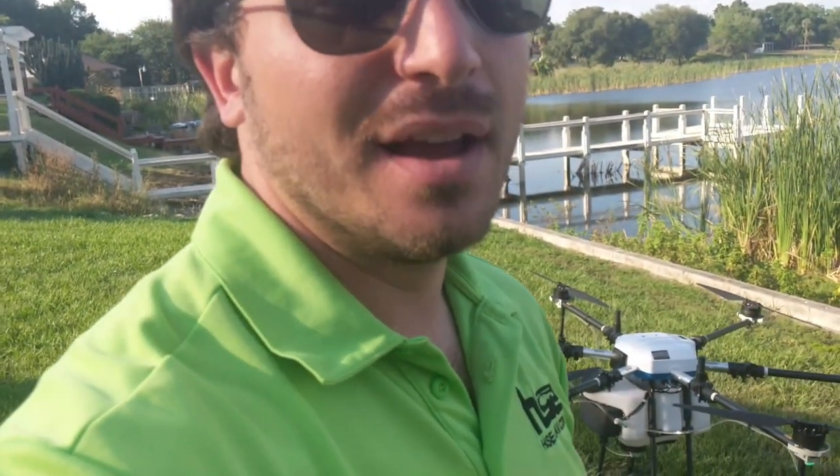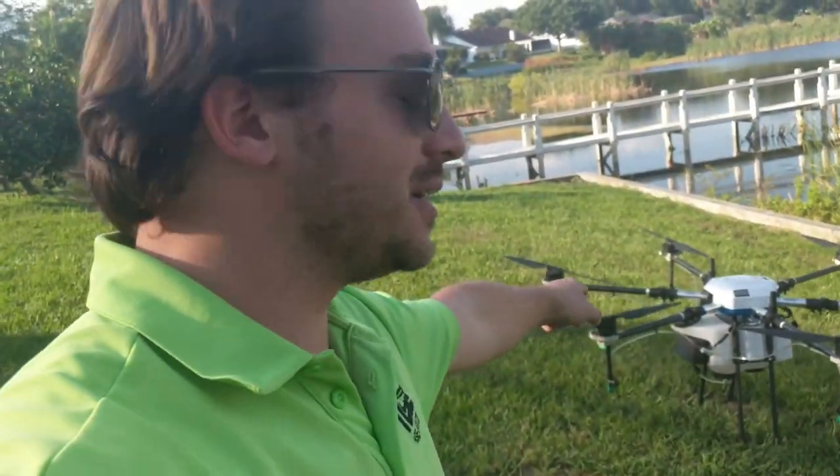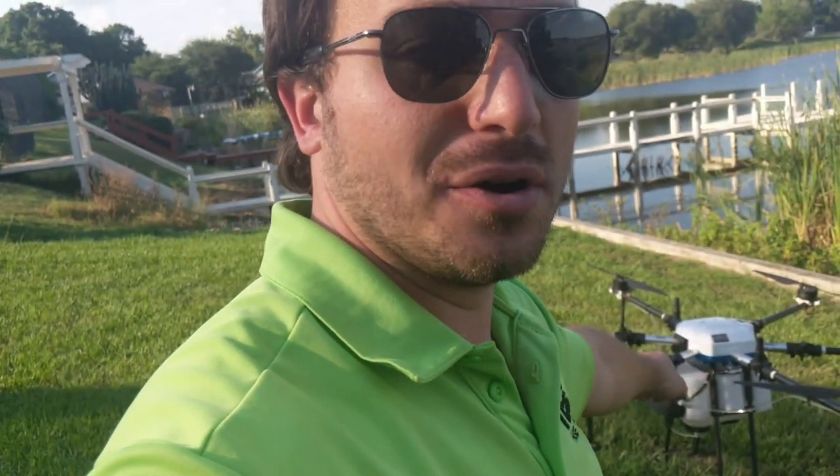If you want to learn more about this drone and a whole lot more, make sure to visit us at hse-uav.com, follow us on Facebook, and subscribe to our YouTube channel for further videos. There are going to be a lot more real-world applications with this drone. We're seeing more and more interest in aquatic spraying, and I just thought it'd be really interesting to give you a quick demonstration of just how useful something like this is and how it can benefit your business. We'll talk soon — this is Simon with HSE, see you next time, bye.